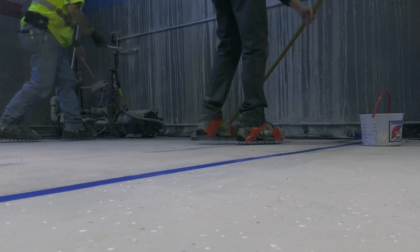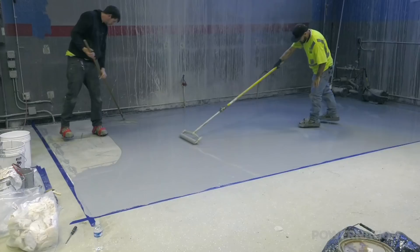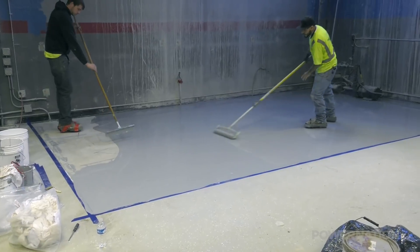Questmark laid down their thin mill coating, which is a high performance floor product that offers excellent abrasion and chemical resistance — the perfect choice for a dyno cell. They finished it out with decorative flake and cleared it with a semi-gloss topcoat.